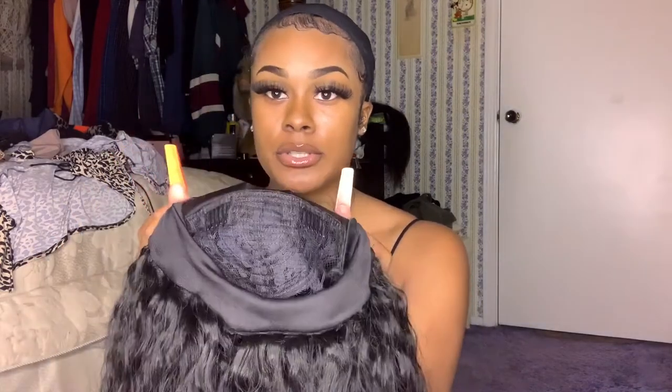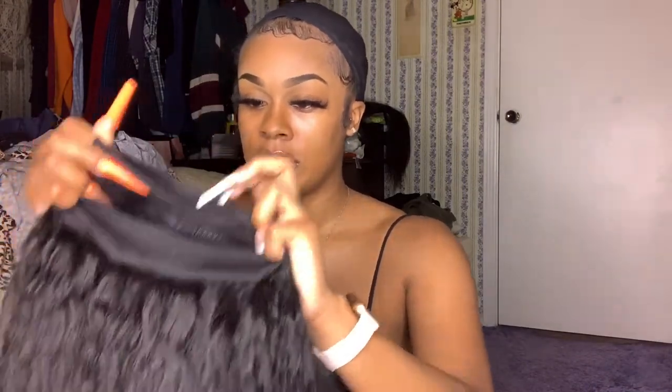It comes with a comb in the back and two combs in the front if you want it nice and secure — you can stick these in your braids. There's also this black headband piece to make it a little slimmer because it is a very thick headband. To install, I start from the back, put my head down, and place it.